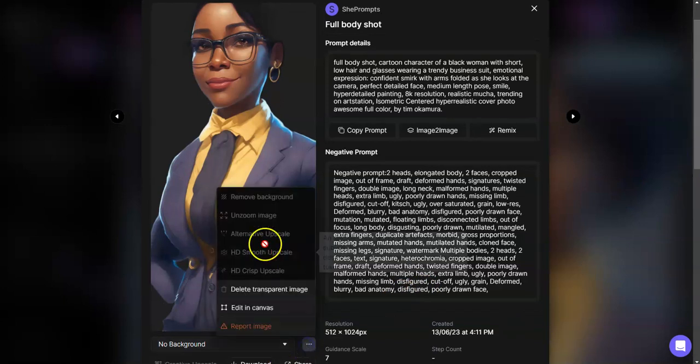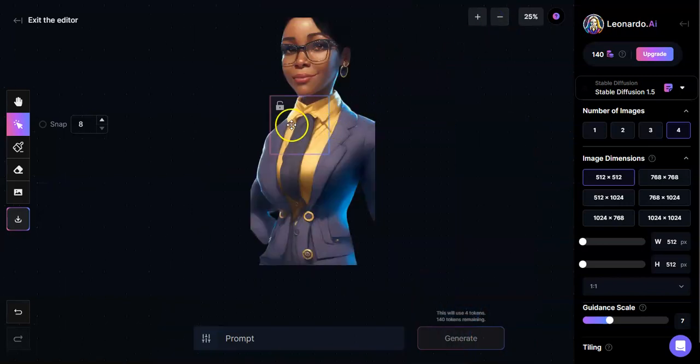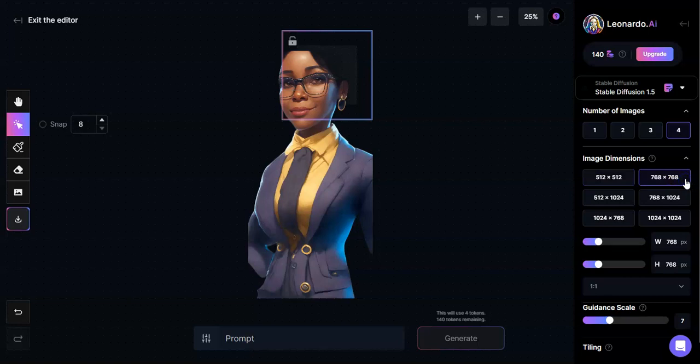So you go into canvas. Because she's upscaled she'll come up much bigger than normal. Reduce her and bring it down — remember, you need to hit the hand if you want to move the entire image, and use the select if you want to move the box. I'm going to make the box 768 by 768, set my guidance to that, and use Stable Diffusion 2.1 because I'm not in the mood to get crazy this morning.